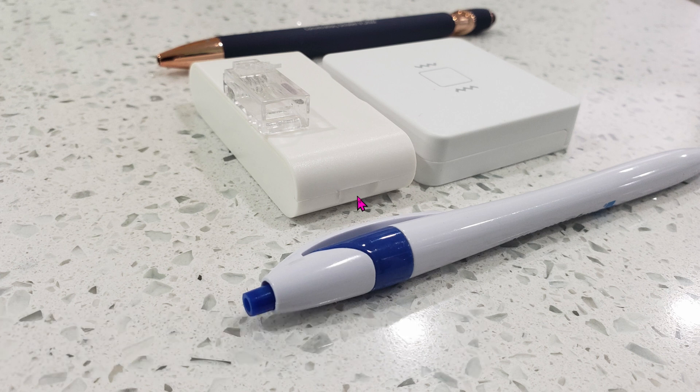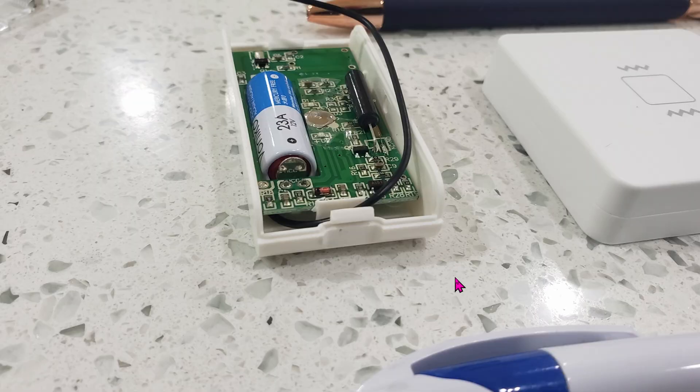In order to open it and access the battery, all you have to do is press in right here at this little indentation, press it in and then lift the cover straight up. Once you open it up, you will see a 12 volt power supply. If you're buying this unit from AliExpress, for instance, the battery is not included — it uses this 23A battery which is 12 volt. The battery seems to last forever.